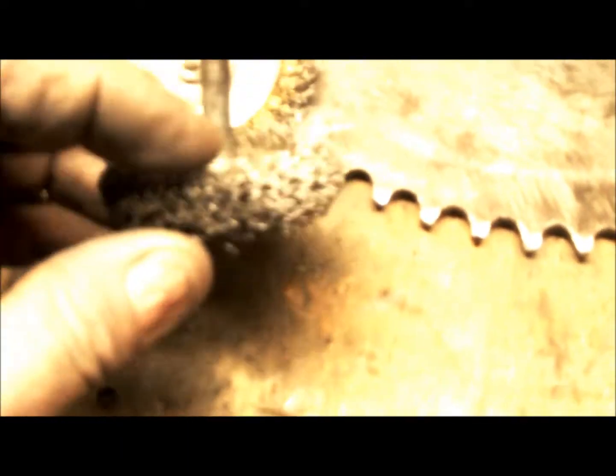They're all beat down. I actually have really small ones. This one's pretty beat down. This one here's pretty beat down too. So that's what I'm doing right now — doing some cleaning up.